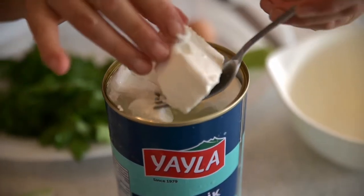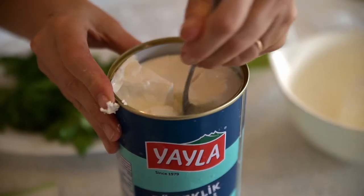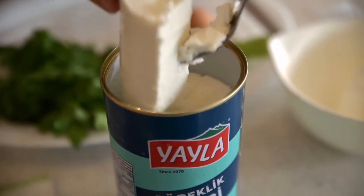So there's a little bit of competition. This is bareklik — that means 'full börek'. I'm going to do about half of this tin; it's 800 grams, so I need about 400 grams.